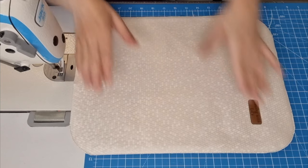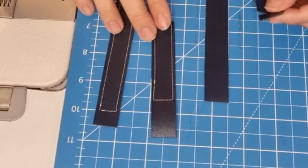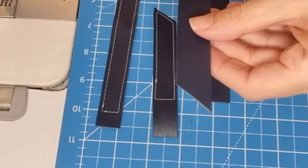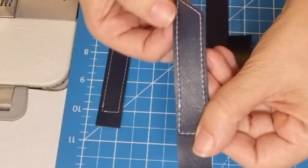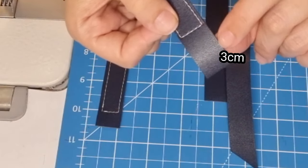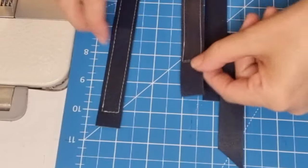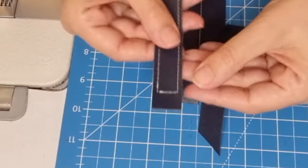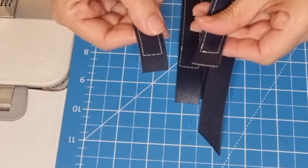Now we have all our curved corners and now we are going to work on our straps. I just cut the corner here, and what we are going to do is top stitch all around, leaving a 3 centimeters gap on the smaller one, and on the bigger one we are going to top stitch all around leaving a gap of 1 centimeter on both sides.